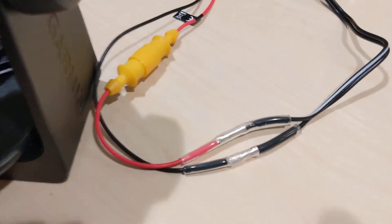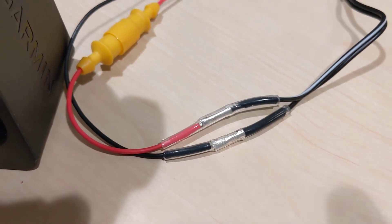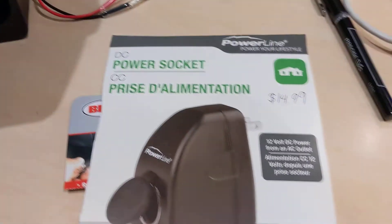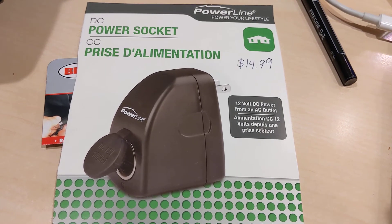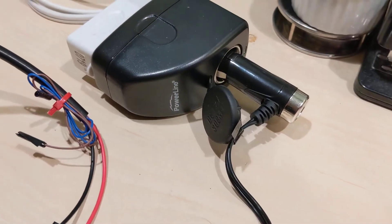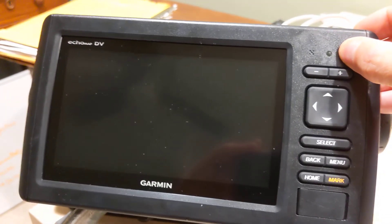I crimped the unused wires together and used some heat shrink to insulate the two connections. Then I went to my local battery store and bought this for $14.99 — it converts AC power to DC and outputs it through a cigarette plug, as you can see there. So when you have that set up, it's just plugged into an extension cord to the wall.